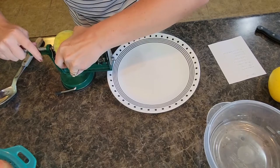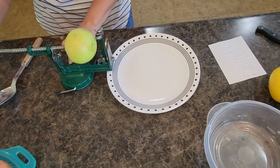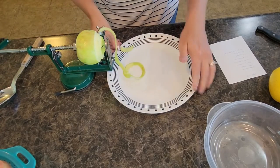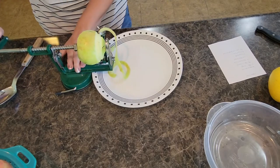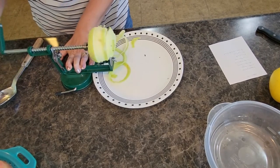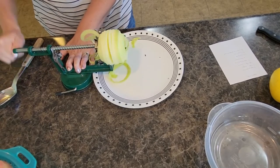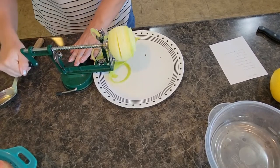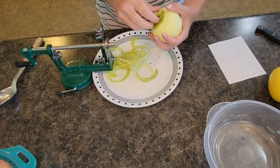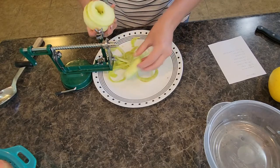You just stick your apple on there and start spinning and it will peel. I like to put a plate or paper towel underneath — it catches the peels really easy and makes it super easy to throw them away. This also slices your apples as you go, saves you a little bit of work. The core comes right out — love it.